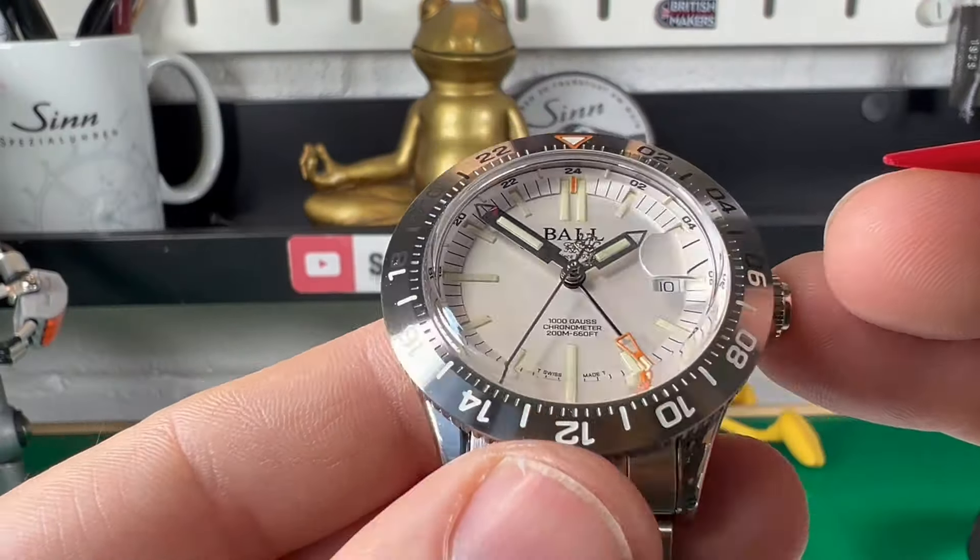Talking about their hands, they are incredibly well polished. I like the fact you've got these little see-through tips — what that helps is as the hand passes the date window with the Cyclops you can still see the date. The GMT hand is quite a unique affair there, but it works ever so well. And obviously you have a trademark railway logo on the back end of the second hand acting as a counterweight, which is a nice touch.